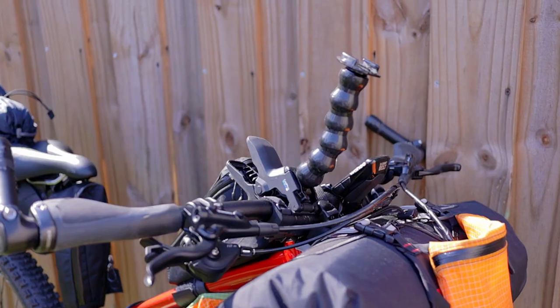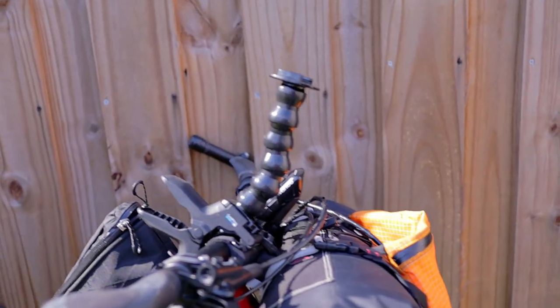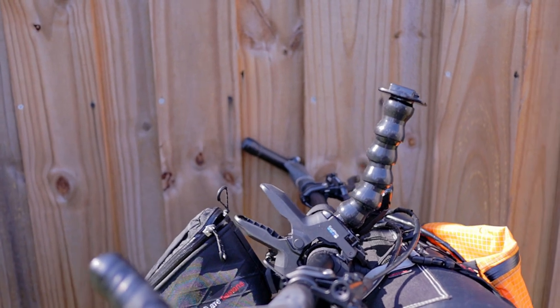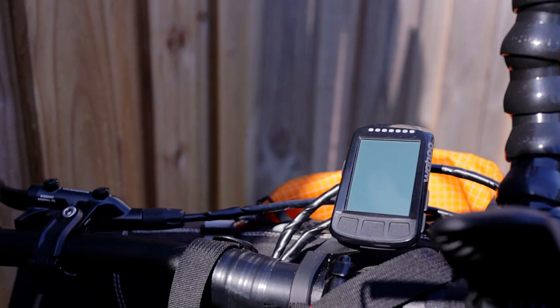And possibly also my cell phone. On the handlebar itself I've got a little monopod from GoPro so that I can keep my GoPro ready to use on the trip to get some POV shots.